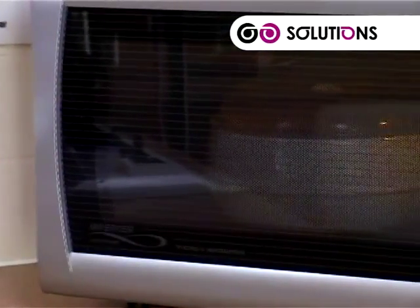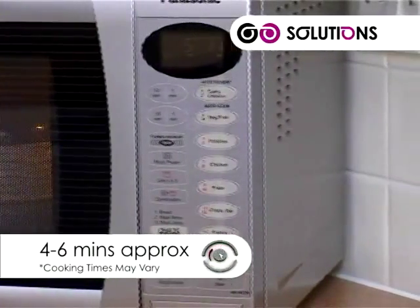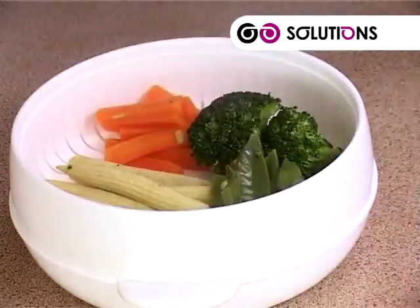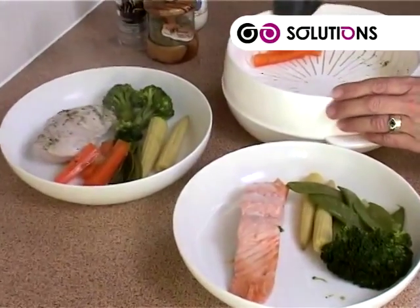As a general guide, vegetables can take from four to six minutes depending on taste. Once your food is cooked, remove the multi-steamer from the microwave, check the contents are cooked, and serve. It's as simple as that.